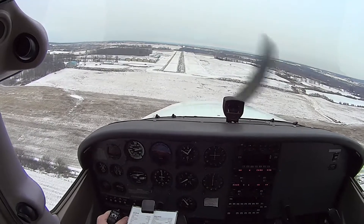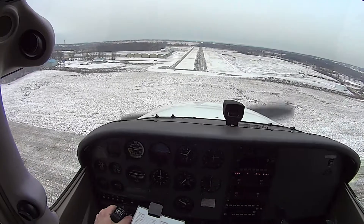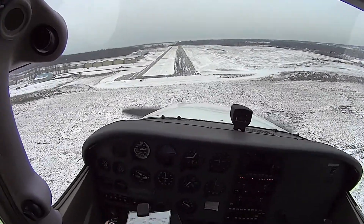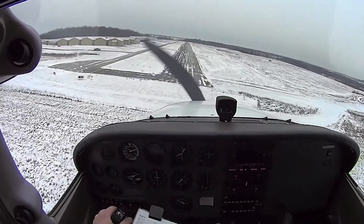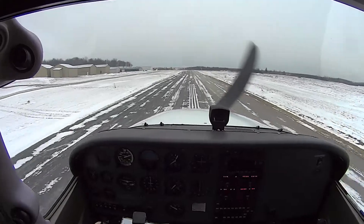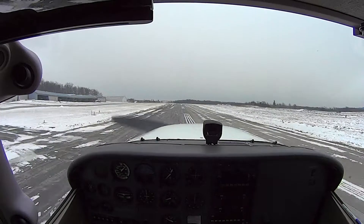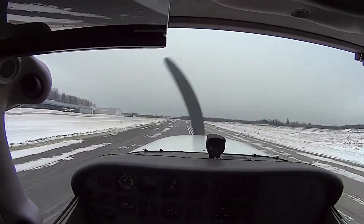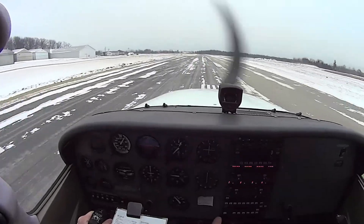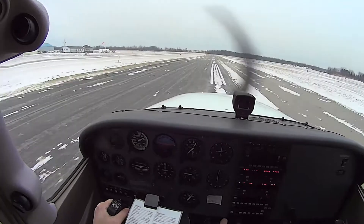Power idle. Be active on that rudder. You have left rudder in — look what it's doing. Look what right rudder is going to do. Active on the rudder, right rudder. Pull back. Right rudder — good, hold it there. Feel the sink, pull back. Right rudder, very good. Centerline — and go. Right rudder as you add power. And 55, rotate.